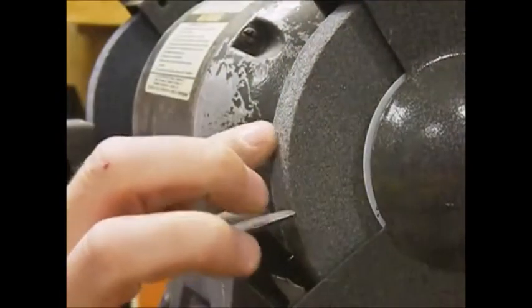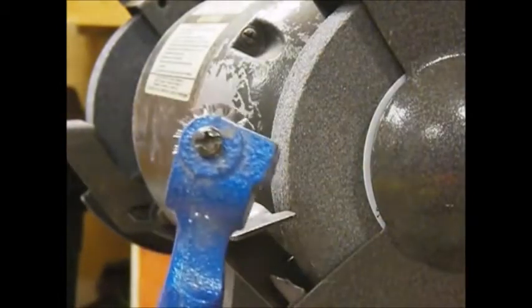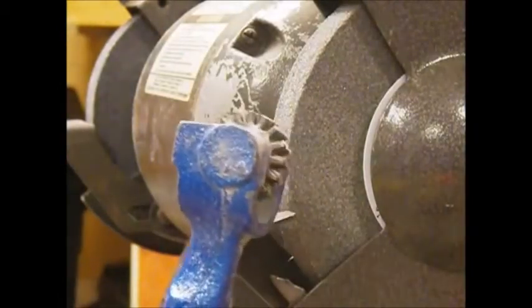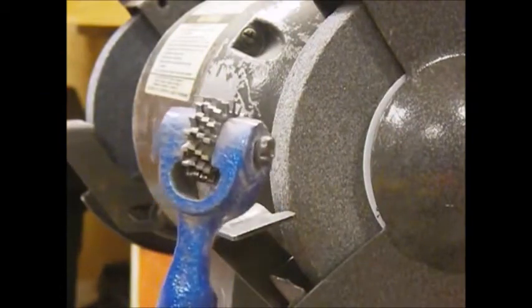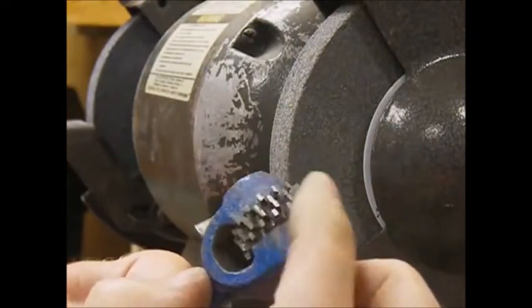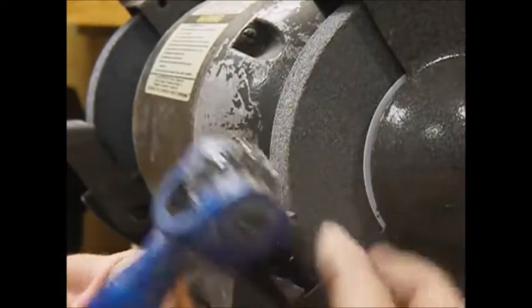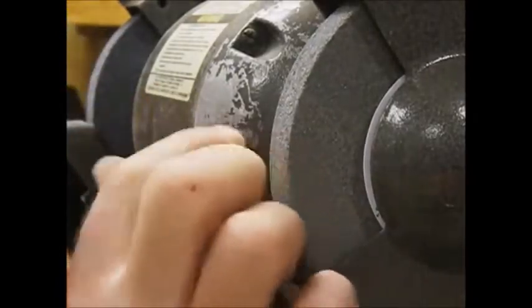But anyway, we're talking about truing up wheels today. This is called a dressing tool — one type; there's another type made of an industrial diamond. But this kind here, there's basically five disposable wheels in here that take a while to grind down, and all they do is spin a little bit and literally pound away on this stone.